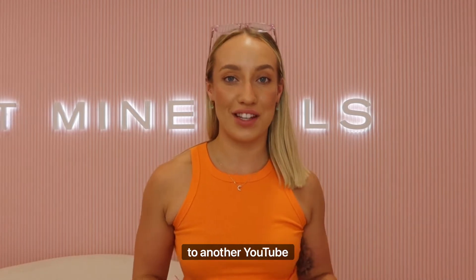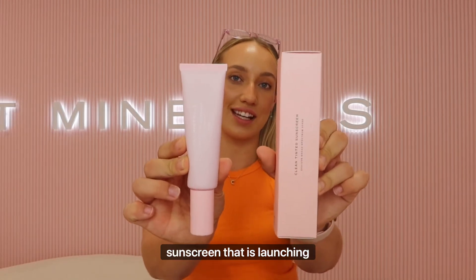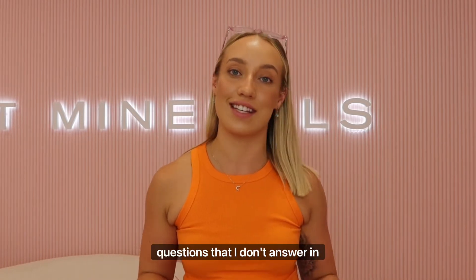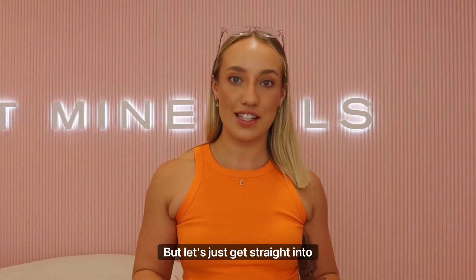Hello everyone and welcome back to another YouTube video. Today I thought I would do a Q&A based on our brand new clean tinted sunscreen that is launching tomorrow. If you guys have any further questions that I don't answer in this video, please leave them in the comments below and we will be sure to answer them for you. But let's just get straight into it.